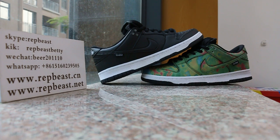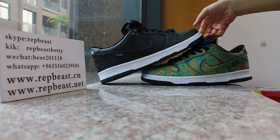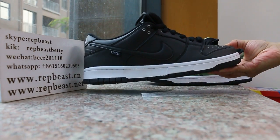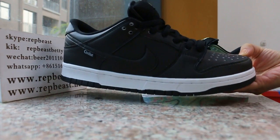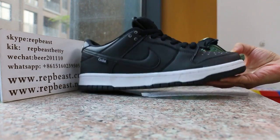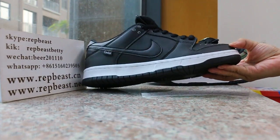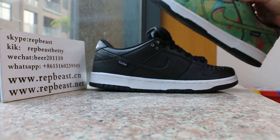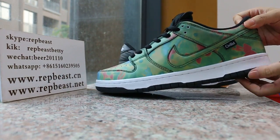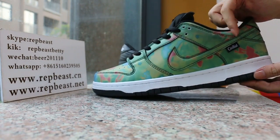Hey, what's up you two, this is Betty from RepBeast. Today I want to show you this new color special shoes. You can see this one — when you break it and be in heat, the face changes.